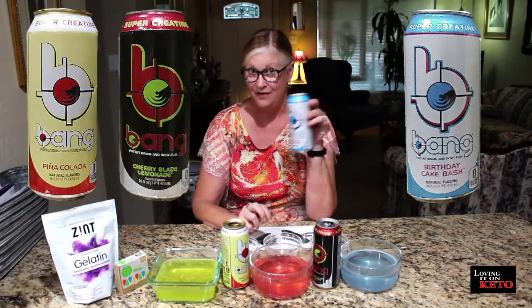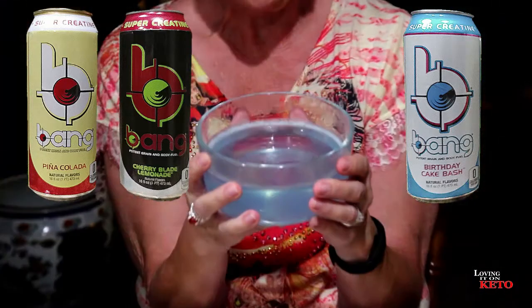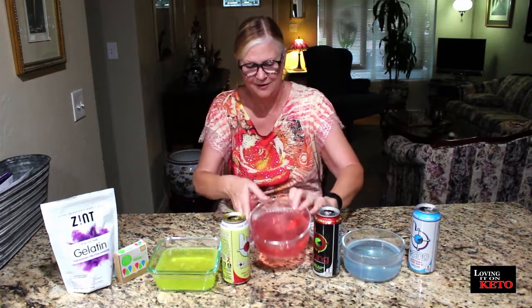Hello everyone! I'm excited because those of you who drink Bang for energy and are keto, and those of you who like jello, can now have both. I'm really excited because I'm on a liquid diet — I've been on it for six days — and I'm looking for something to chew or give me more of a full feeling. I'm thinking jello. I was at the market and saw the Bang and thought, what if you can combine Bang and make it into jello? Then I can get energy, feel full, have something to chew, and it can still be considered liquid. And so far everything looks good. It's jello!